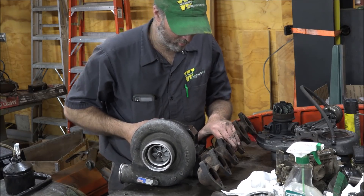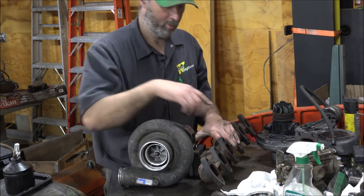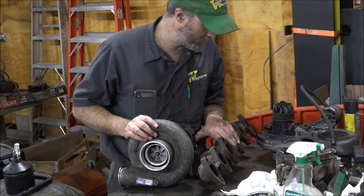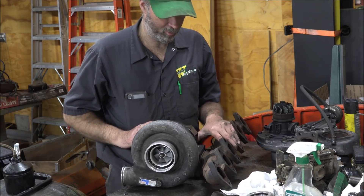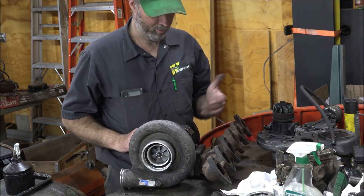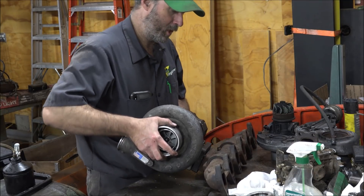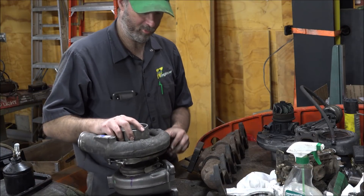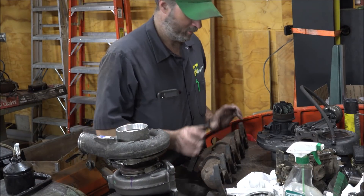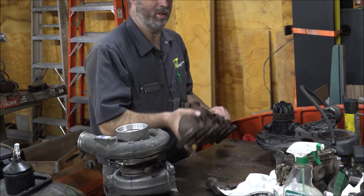Well, that's looking good so far. Got the modified exhaust housing on this multi-piece manifold, and the compressor cover clears in this orientation, which is good because this is probably how it will wind up eventually. This will probably wind up with a twin — I don't imagine I'll be satisfied with the performance of the single, but maybe this is a configuration I'm not aware of anybody ever testing.